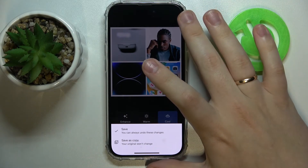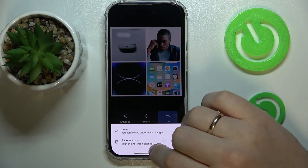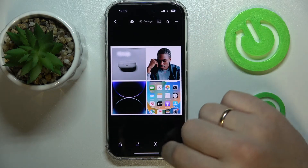You can either save it in place of the original pictures, or save it as a copy, which I highly recommend that you choose.